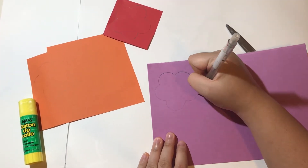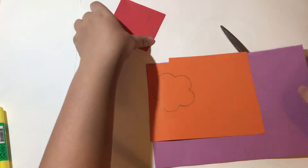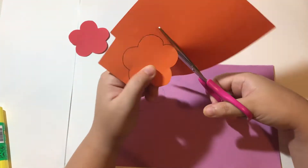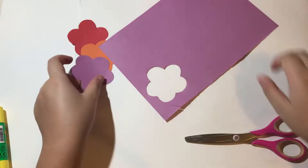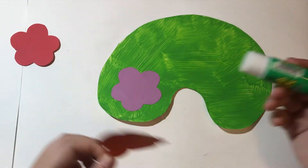Once the base is drying, draw flowers on some colored paper. Then cut them out. Finally, stick the flowers onto the base — just like that.